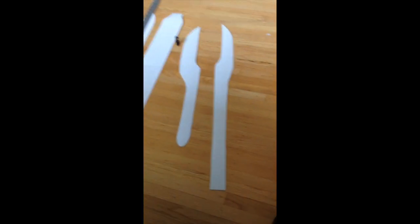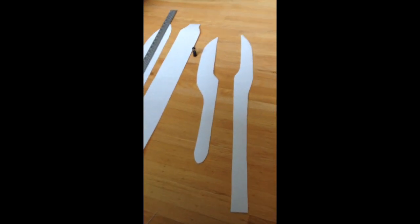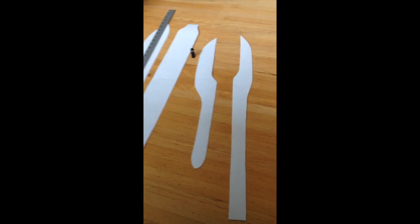I'll show you what each piece looks like by itself. And there's the ninja — so these are the next pieces. We have to duct tape these pieces and then attach them to the body pieces.